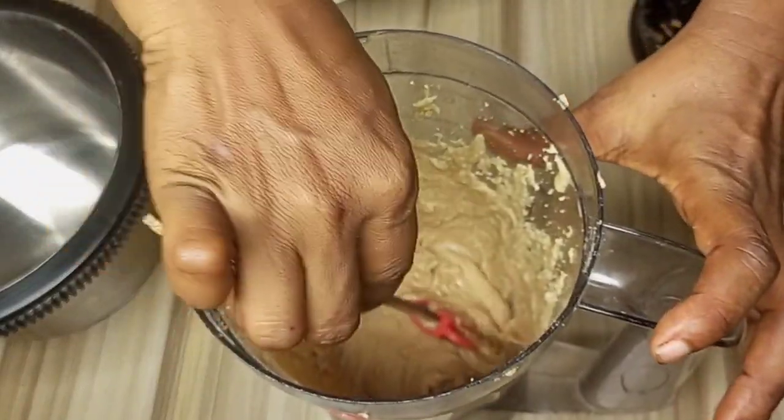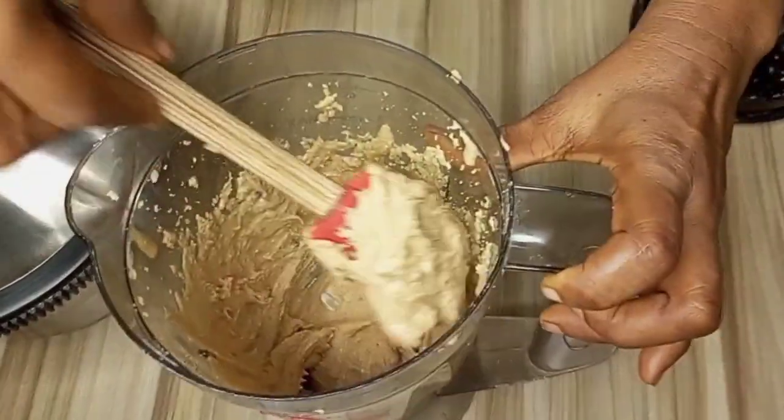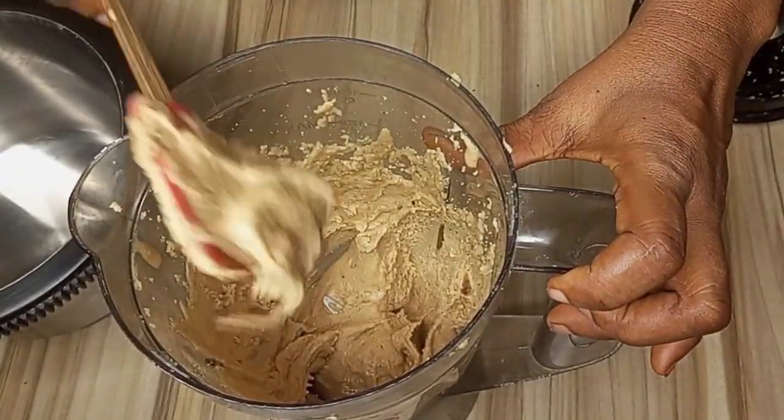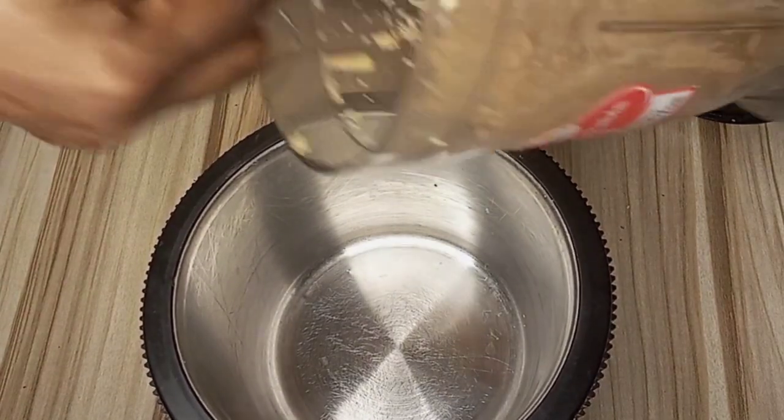After blending for a while, I'll check to know if the peanut is smooth. Once our peanut is nicely blended and very smooth, I will be transferring it into a bowl.